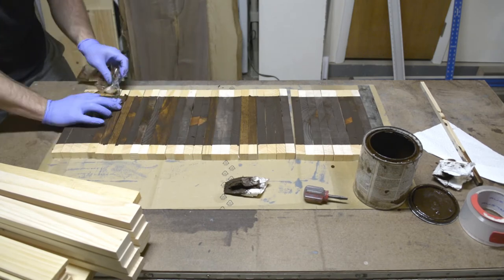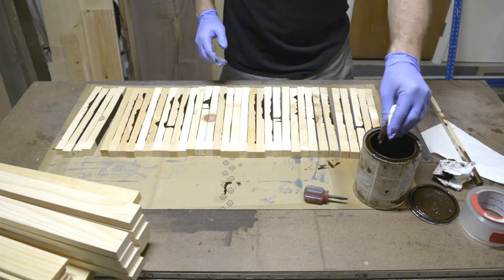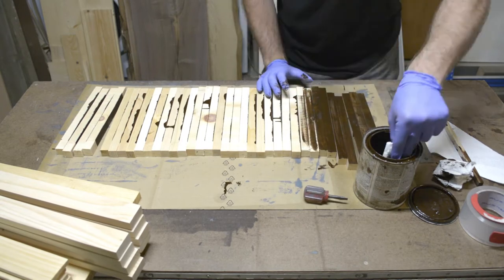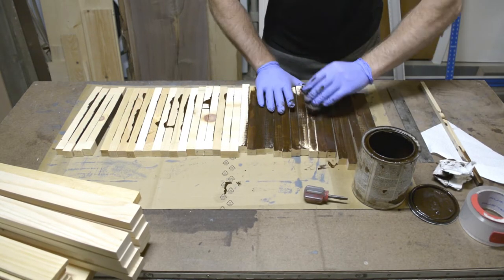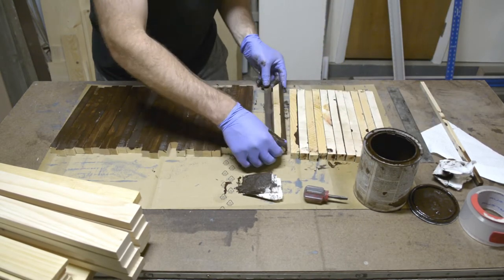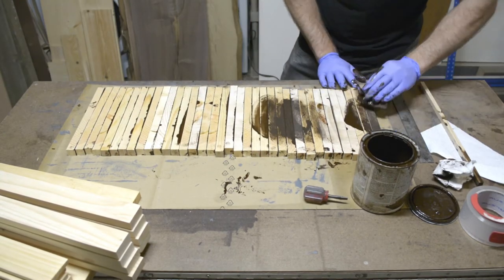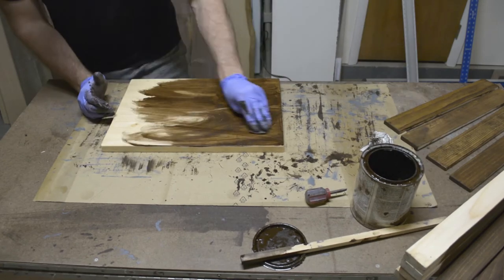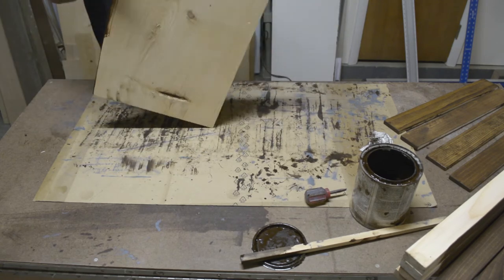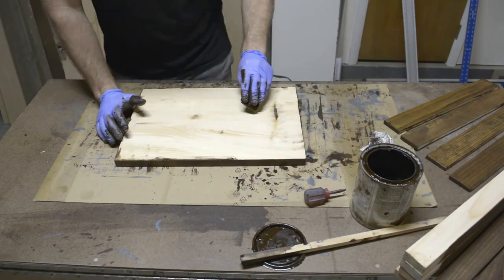After you wipe the excess off, pull the tape up and you can see the ends are bare. Then rotate the slats and continue the process — going forward you can just stain the entire piece. Continue on with the other pieces using the same techniques, and leave the back side of the fronts bare for glue-up to the towers later.